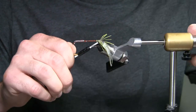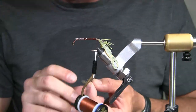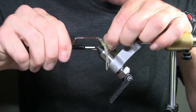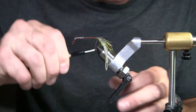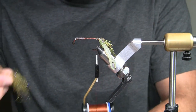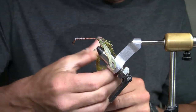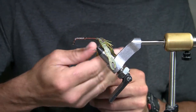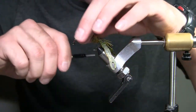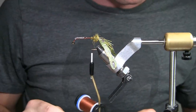I'm going to tie this in essentially on an angle — lock it in place, then do the next set the same way, kind of on an angle. Now what I'm going to do is take some of this dubbing and just roll this part on first just to save time, because the next step I'm going to use a dubbing loop. I just want a little bit of a bump, because it's going to give it a little extra body before I go ahead and tie in the back part of the fly — the crayfish, so to speak.